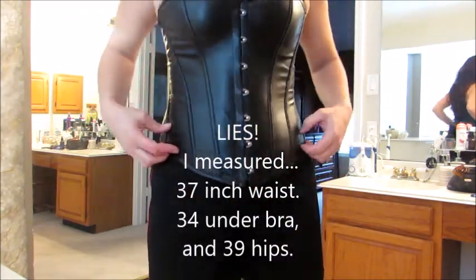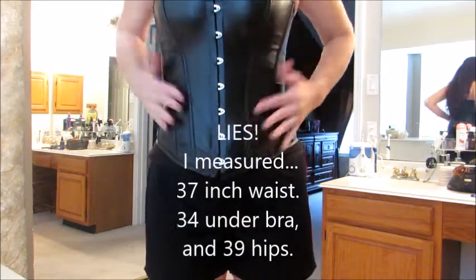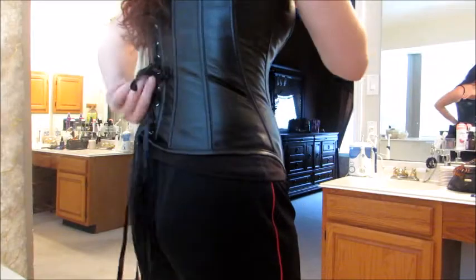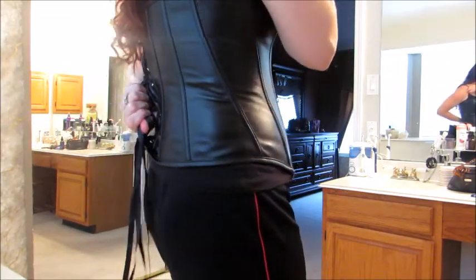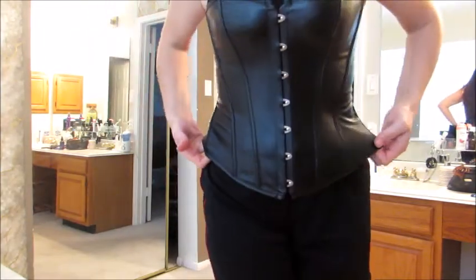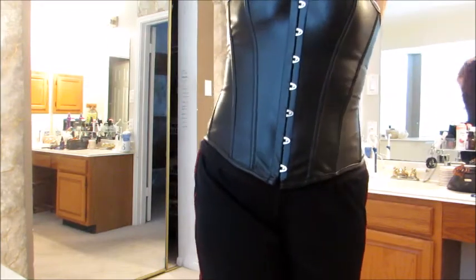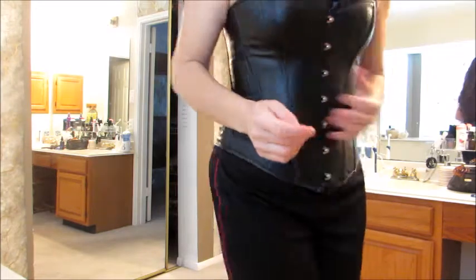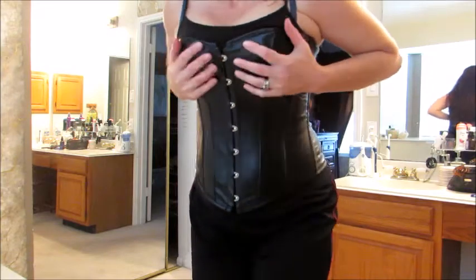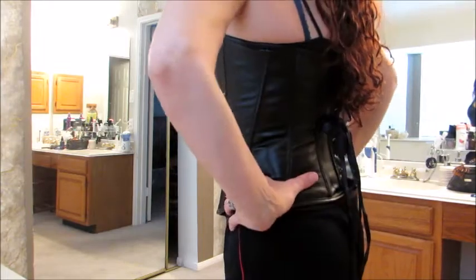I should have brought a measuring tape — it's 32 inches right under the chest. This could have been a little bit tighter; I have these straps all the way and it still has some room. If I were to order this again I would get the medium at my size, because if this part's a little bit loose you can tighten that up.